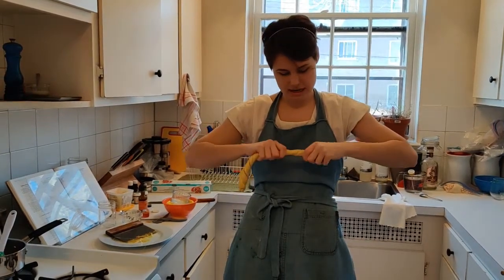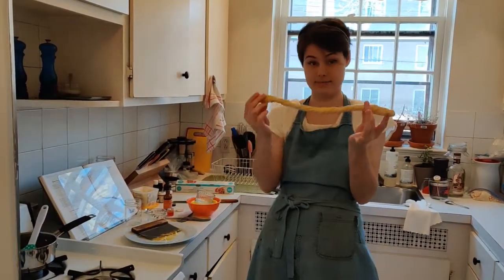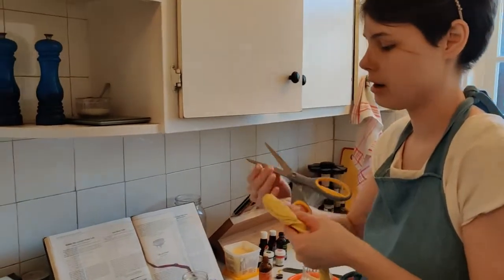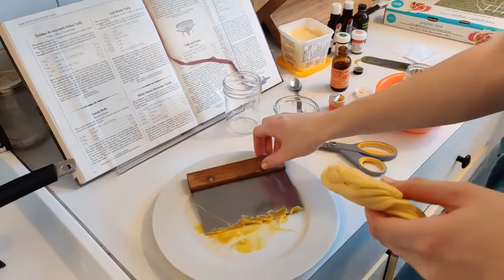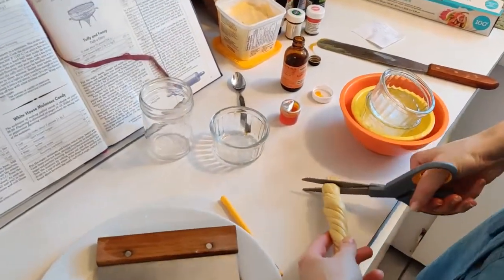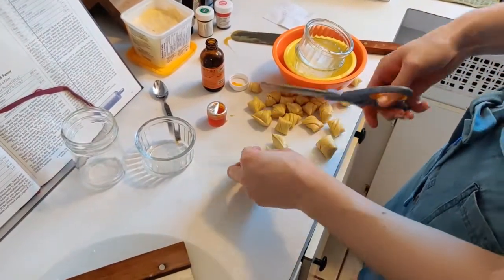Because I want all my candies to be about the same size, I've twisted it into an even rope. Now I'm going to take my scissors — I put butter on them before, but I'm going to add a little bit more. You can use oil as well. And I'm going to snip the candy off, just like this.